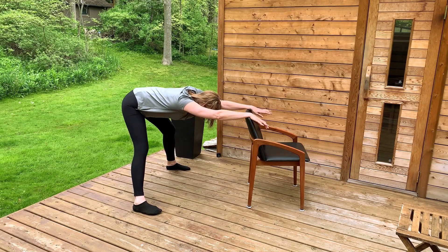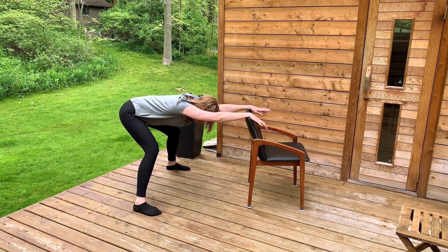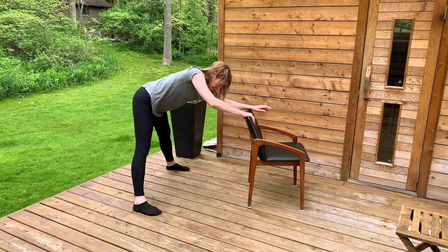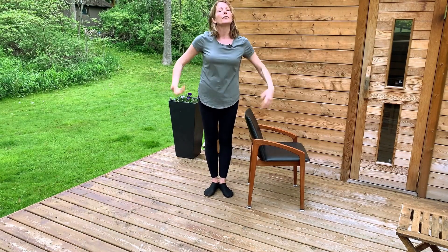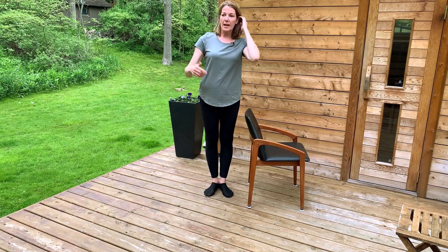Coming back to the center, just having one deep knee bend to get those muscles moving. Coming back up to the front of the chair and we're done. I hope you liked this quick stretch and hopefully you feel much better to get back to your day. I'd really appreciate it if you click like below and subscribe to our channel for more of these. Have a great day!